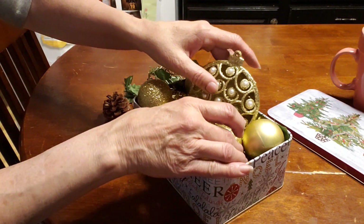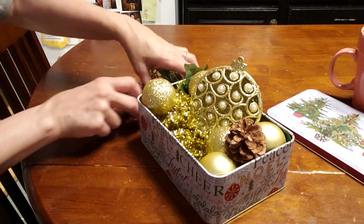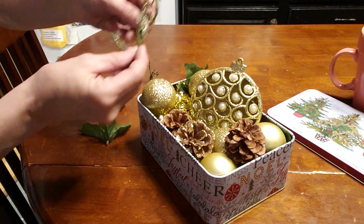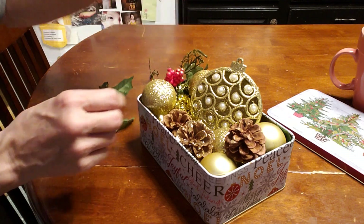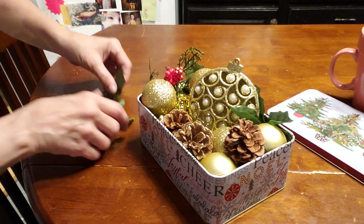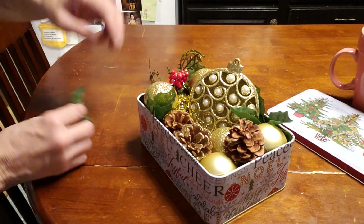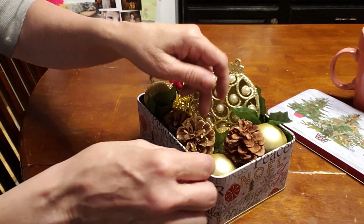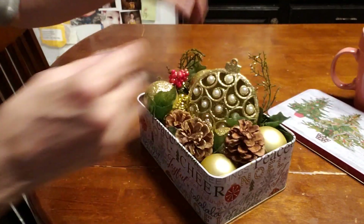This ornament is going to be my focal point, so I'm going to put that there. Maybe a few pine cones. Some garland. Some little berries — let's tuck that by the ornament. It's just amazing what you can find at the dollar store; you can really be creative and have a lot of fun. I'm going to put that so it's kind of overlapping. A little bit of garland there.